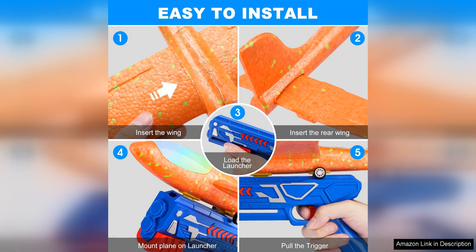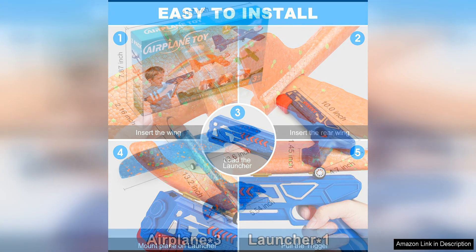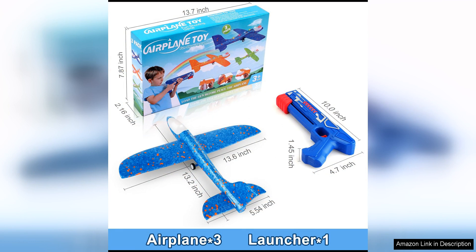In addition to being a fun toy, the Fuidvia 3-Pack Airplane Launcher Toys also helps to improve hand-eye coordination and fine motor skills in children. Kids will have to aim and launch the planes accurately, which can help enhance their spatial awareness and motor skills.